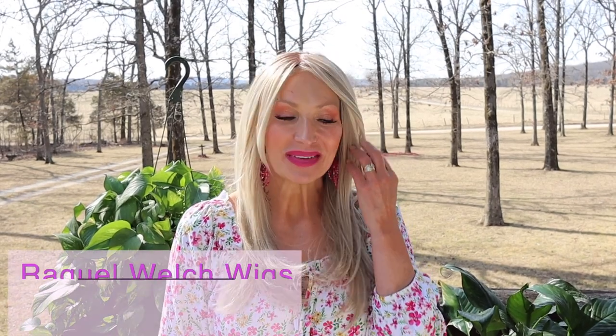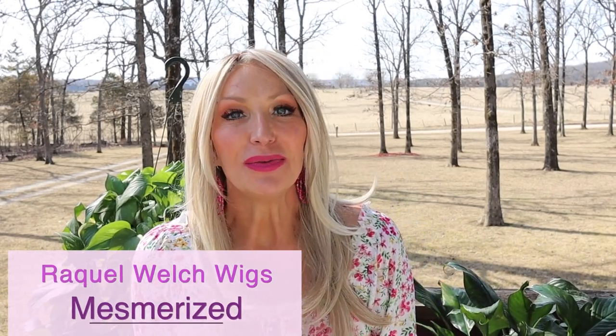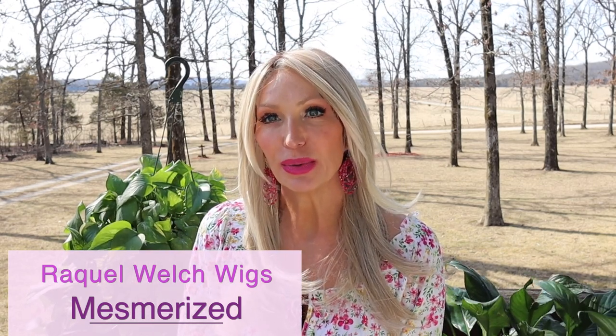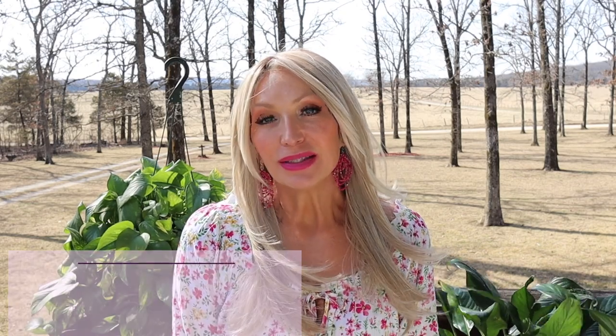Mesmerized is new by Raquel Welch — she is a part of their 2021 spring collection. This one is gorgeous and is giving me all of the happy dance vibes.